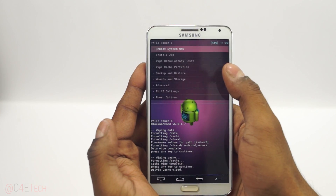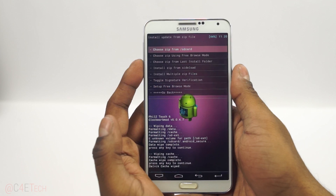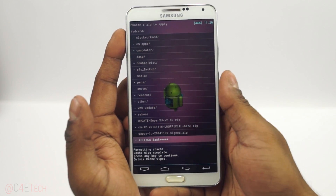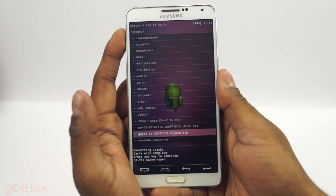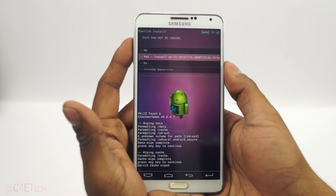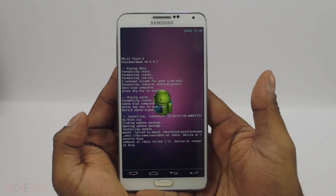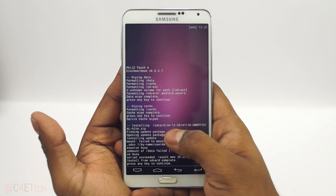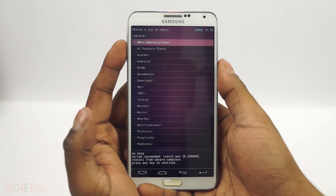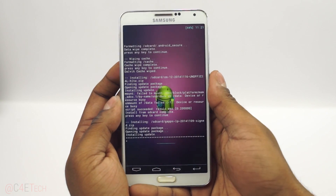Once that's done, go back and select 'Install zip,' then 'Choose zip from SD card.' Navigate to wherever you've transferred the three files. First, select CM12 and hit yes to install. This will take a few minutes to complete. Once it's done, again hit 'Choose zip from SD card' and select the GApps file, then yes to install GApps.